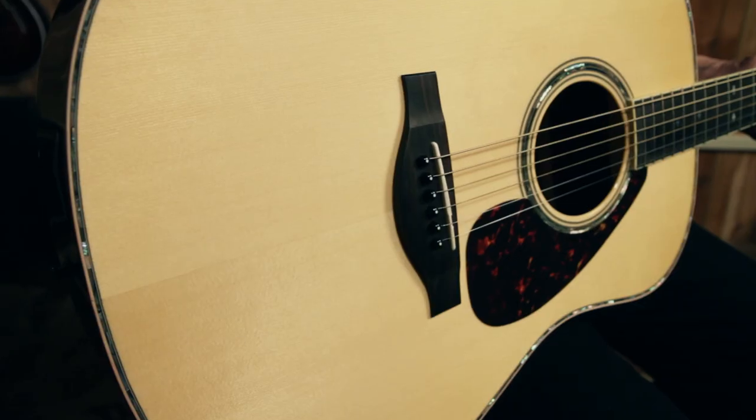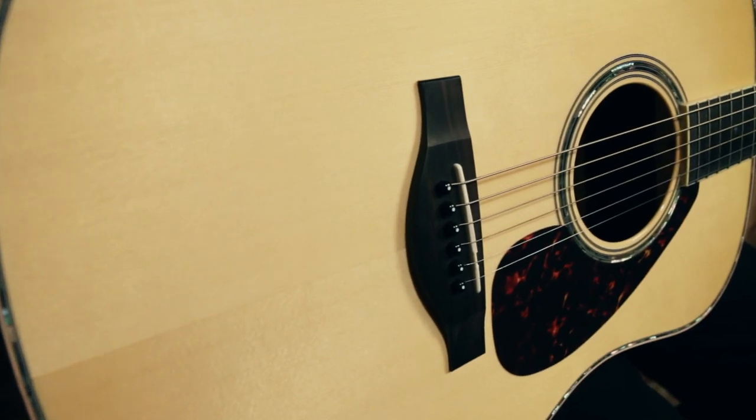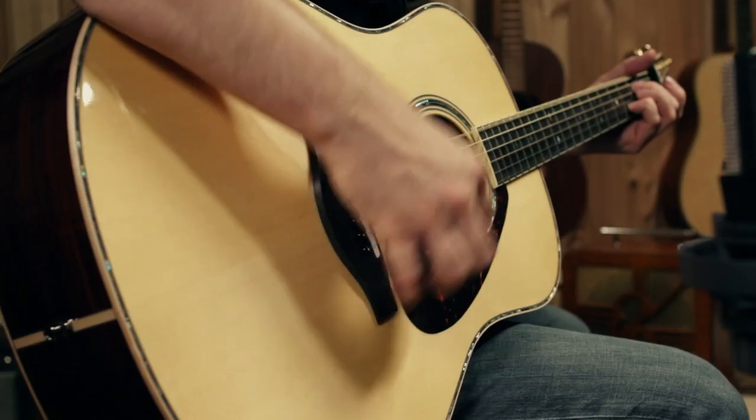Hi, I'm Bill from Guitar Center. I'd like to show you the Yamaha LL16RD from the L series guitars.